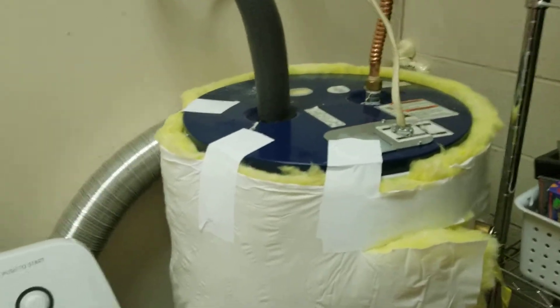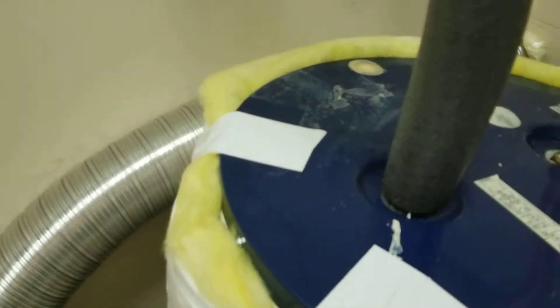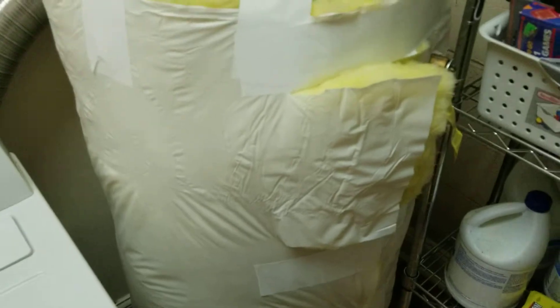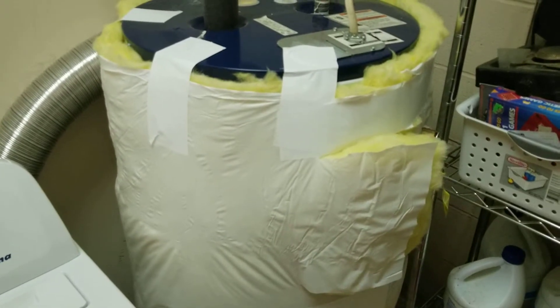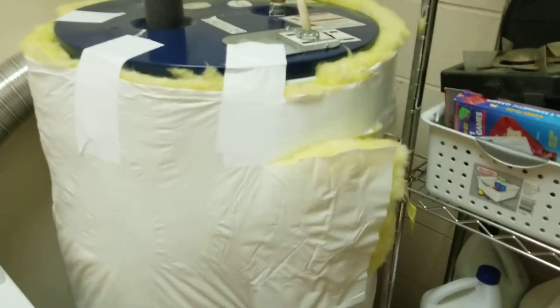Alright, I just finished wrapping the hot water heater. As you can see, you're supposed to trim around the pop-off valve here — I left the tag on it so it's still easy to see. I taped it up to hold it in place; it was a pretty tight fit against that hose, which keeps it in place. You don't want it too tight though, because you don't want to collapse the insulation — that's how it works. You want to leave it expanded and not pack it too tightly, so I tried to leave it a little slack.